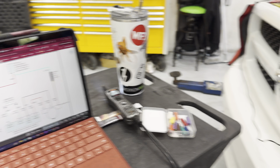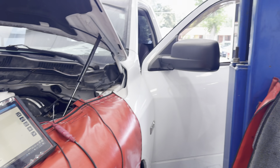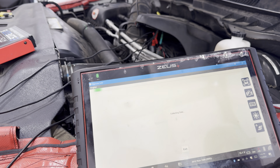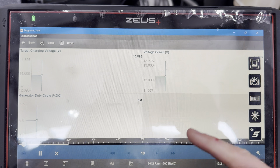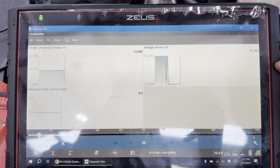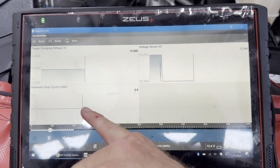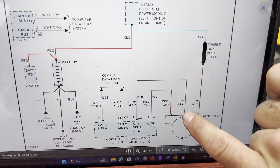At the same time, I've got the scanner connected to it. With the key on, we can see the target charging system voltage. The sense voltage — which should be about three to three and a half volts lower — and then the duty cycle of the alternator field wire. So this right here is the field control.